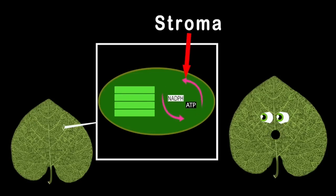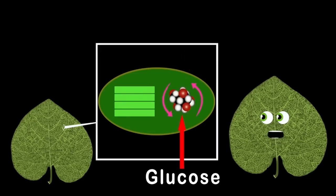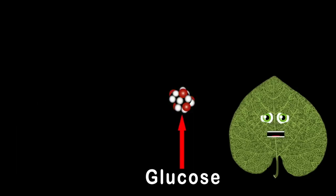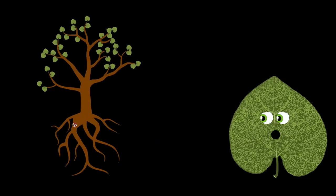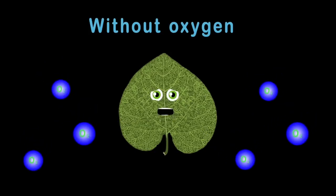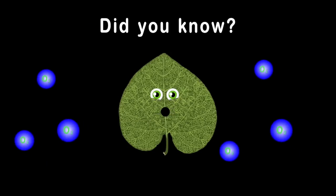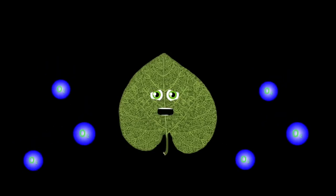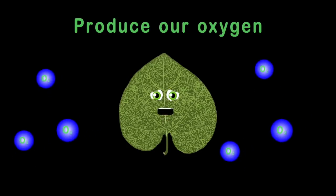These energies are then passed on to the stroma, and they're mixed with carbon dioxide to make glucose sugar. This sugary glucose is made for plants to eat — it is their source of food and helps grow fruit for you and me.